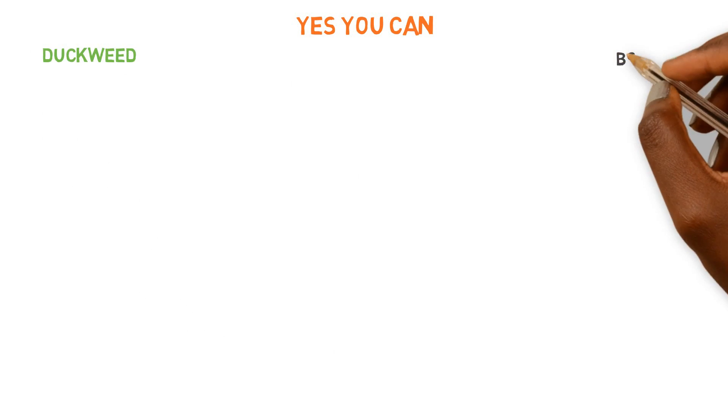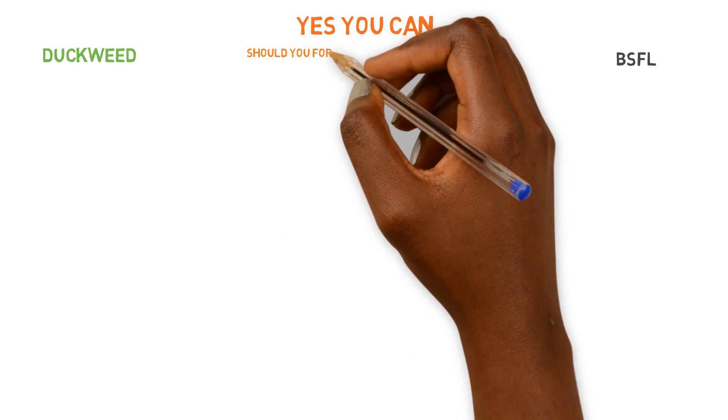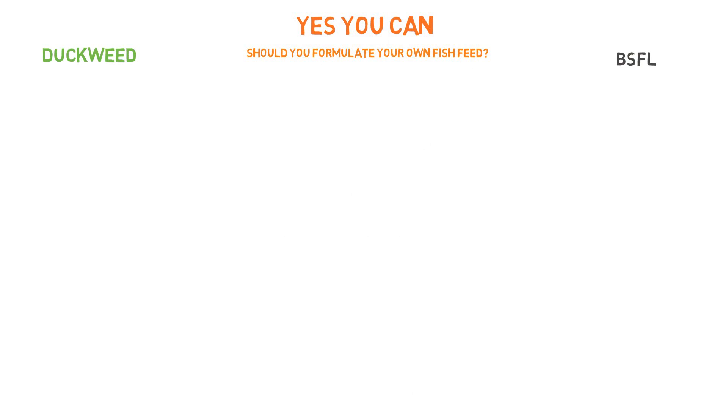You can absolutely use these ingredients to formulate a fish feed, and we're going to be touching on the duckweed and black soldier fly larvae — the research that has been conducted on these two ingredients for fish feed. But the question you really should be asking is not can you do it, it's should you be doing it? Is it worth doing it? Is it worth formulating your own fish feed, and do the benefits outweigh the cons? That's something you're going to have to decide. But here we live by a simple fundamental principle, a simple basic equation that allows us to decide if something is worth it or not.